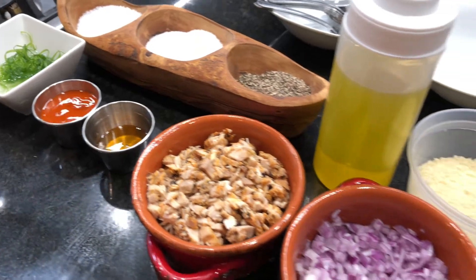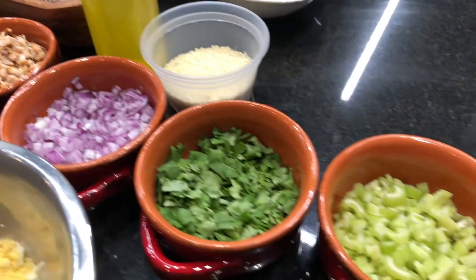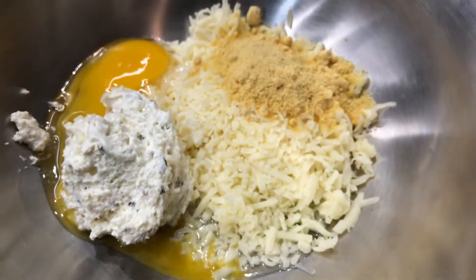Tim Levante here in the test kitchen where we're gonna be doing some chicken thigh croquettes. Basically what we're gonna do is we're gonna just mix our ingredients and then I'm gonna talk you through the rest of it.